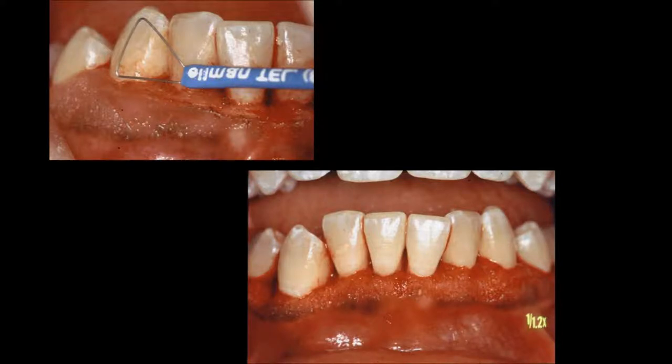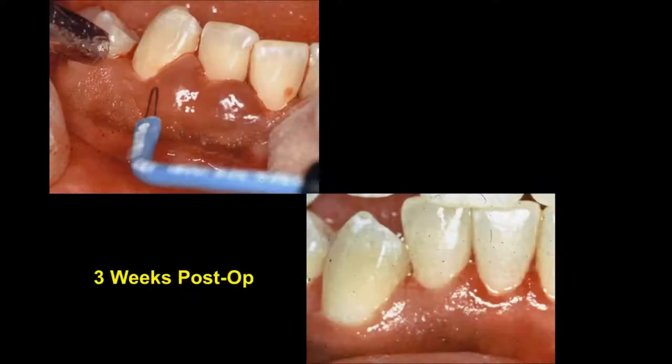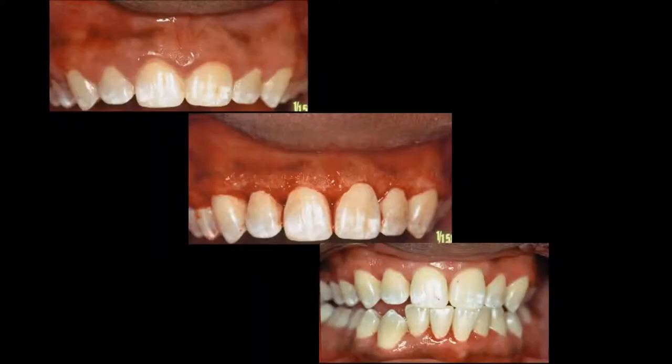You will see the completed case on the mandibular right. This is the three-week post-op and we can see the tissue maturity. Initially the maxillary arch following the radiosurgery, and the three-week post-op. In this case the patient was referred by the Church Health Center, and a full-mouth gingivectomy was done in one hour. So be careful: use a sweeping motion and don't bear down and cut through the tissue.